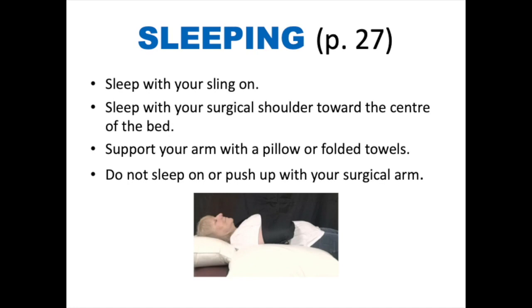Sleeping. You will be required to sleep with your sling on. You can sleep on your back or on your non-operated side. Sleeping with your surgical shoulder towards the center of the bed can make it easier to get out of bed — you can roll onto your good shoulder and push up using your good side. Support your operated arm with a pillow or folded towels. Do not sleep on or push up with your surgical arm.